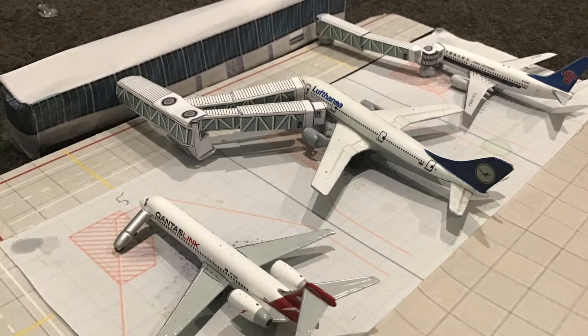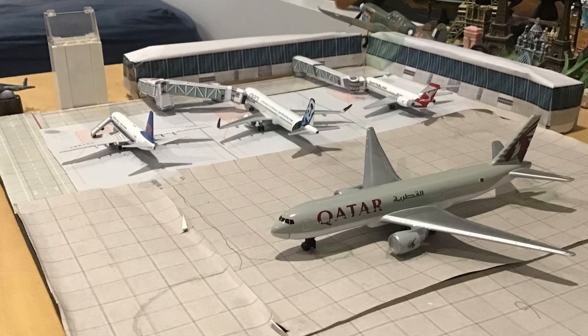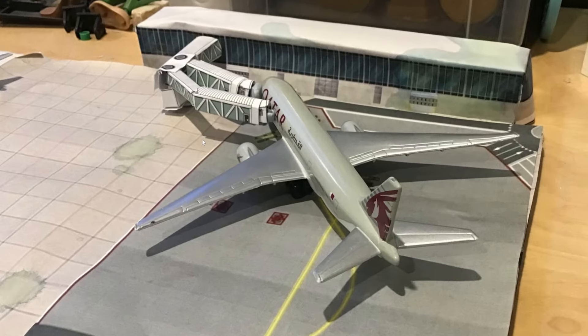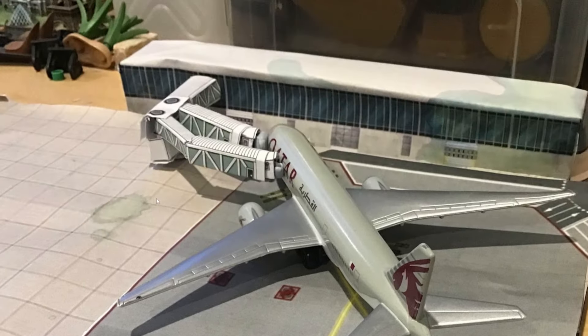The first airport we'll be looking at is Adelaide Model Airport. It is loosely based on the creator's home airport, Adelaide International Airport, with some inspiration from other airports in Australia. This airport was actually an expansion of a Sydney airport he had, but now he has gotten rid of Sydney airport and kept this expansion. The airport is fully made out of paper — the ground textures are printed, and he has very nicely folded the jetways just like the terminal.